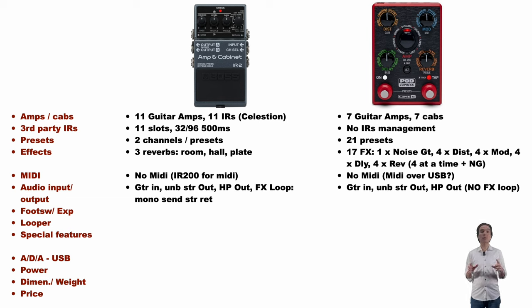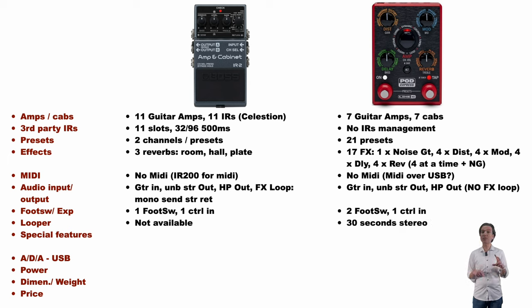The IR2 has one footswitch where the Express has two footswitches. Both units offer an expression pedal input. The Express offers a 30-second stereo looper that is missing in the IR2.